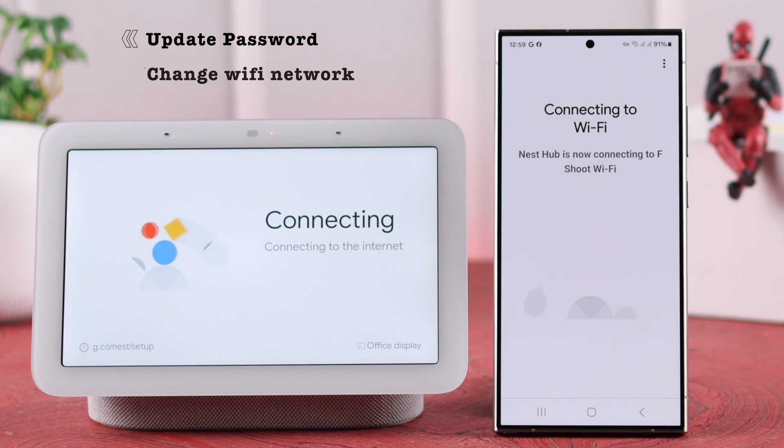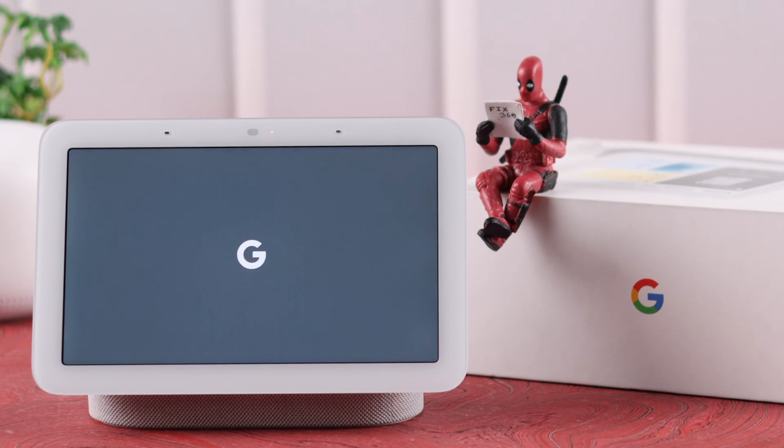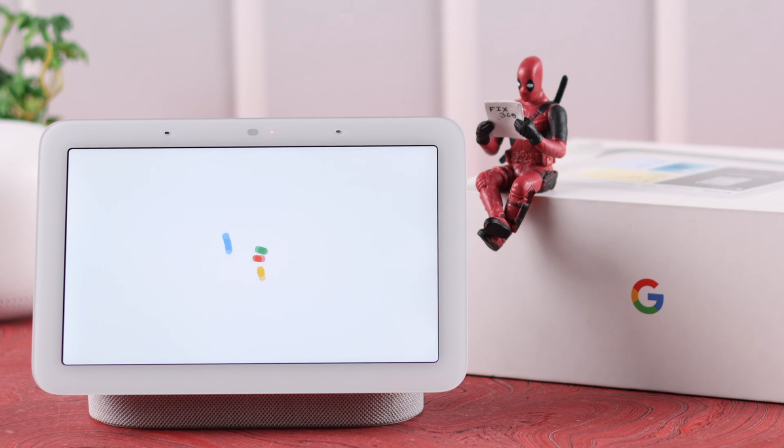If you have updated your Wi-Fi password, upgraded to a new one, and changed your device's location, we are going to show you how you can change the Wi-Fi networks on Google Nest Hub 2nd generation.